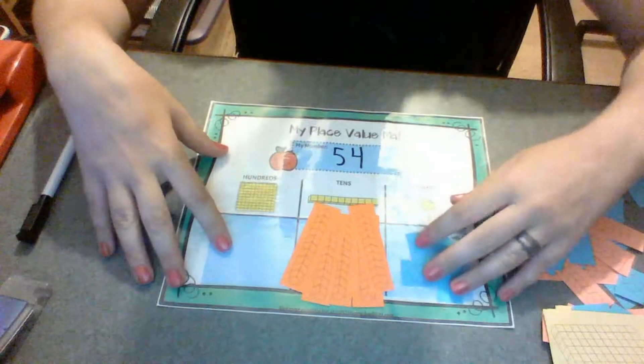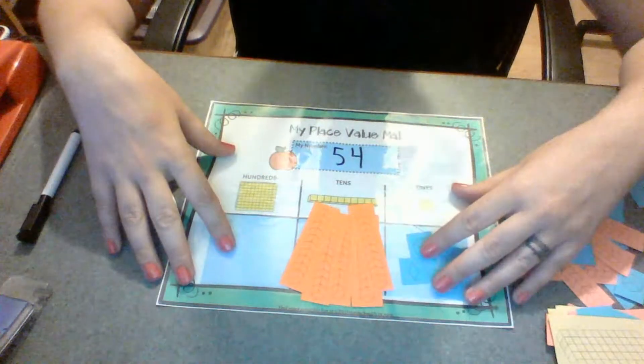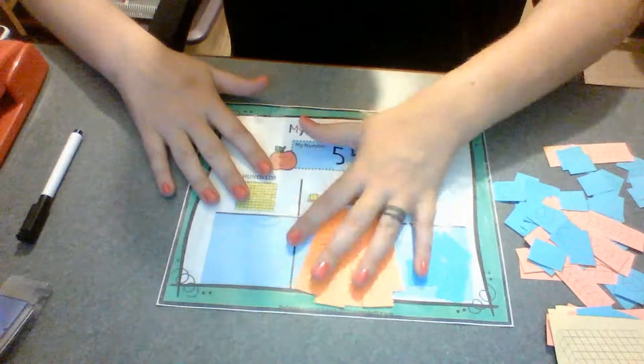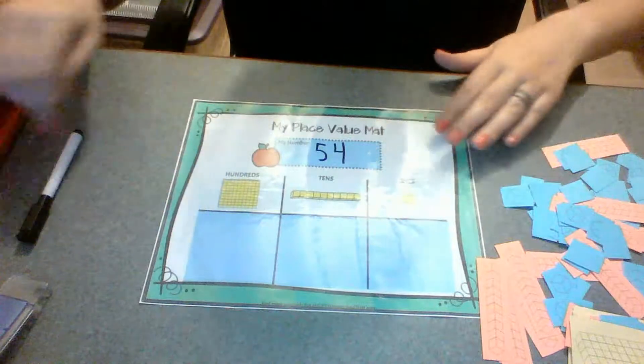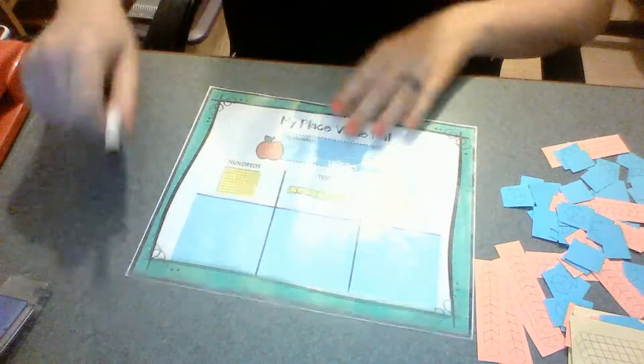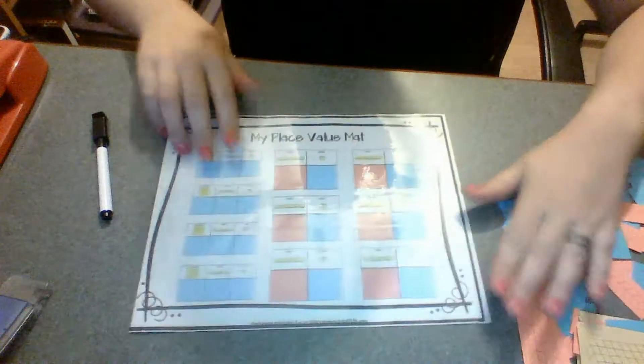She was struggling with it for a really long time, and then we just worked it out like this. Within a couple of days of working on it, it just clicked. She said, 'Mom, I don't need my chart anymore.' I was like, well, thanks, I just made this for you — but that's totally fine. We'll get some more use out of it when we do the hundreds. So I made this to teach the concept, and then on the back side, it's more of just a worksheet.